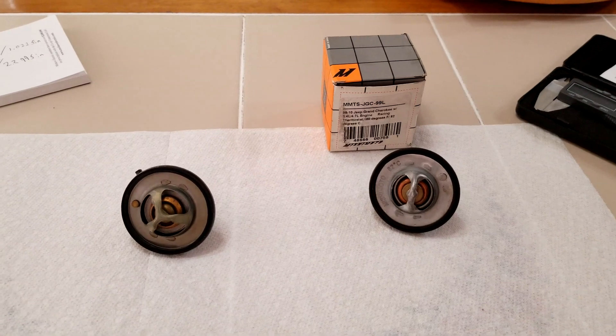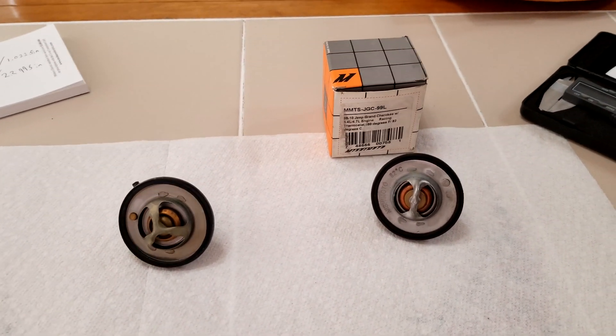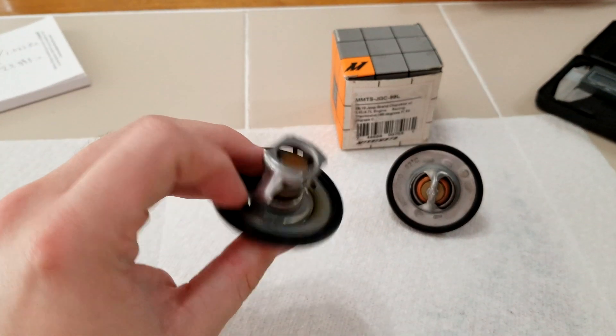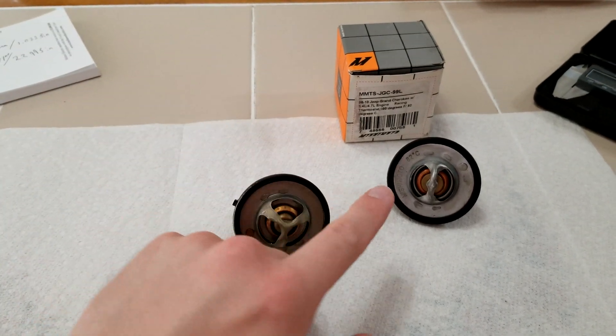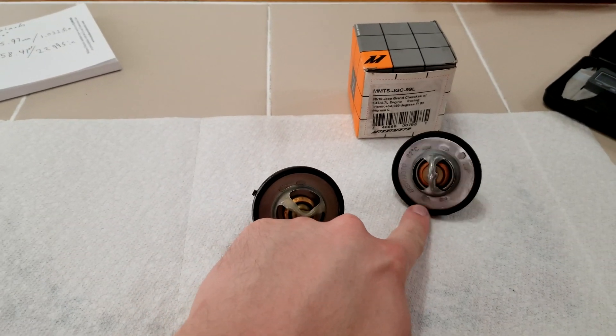Now what I'm going to do is the classic boil test. We're going to boil these two and see how far they open, and see if maybe the trick that the Mishimoto plays is that maybe it opens further — which I'm kind of doubting based on how it was before, but maybe it does.